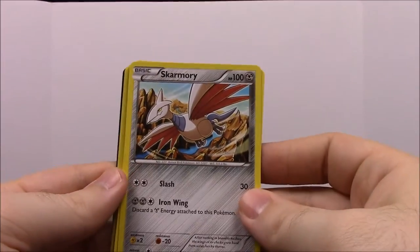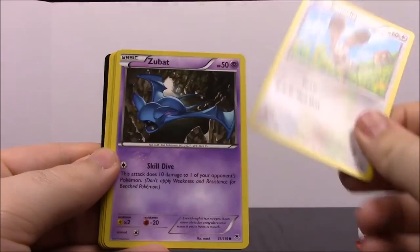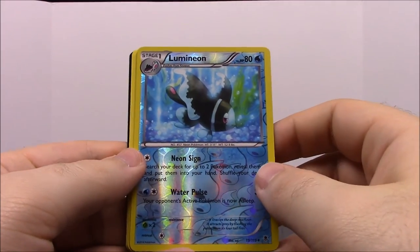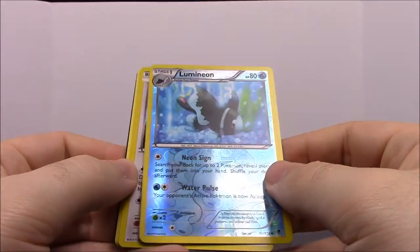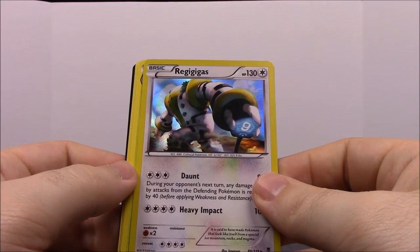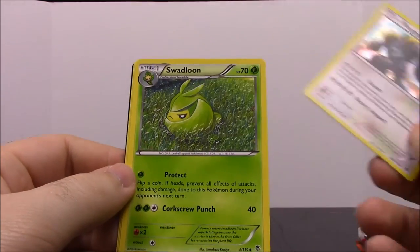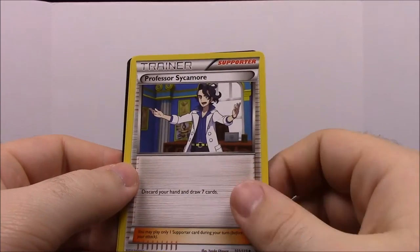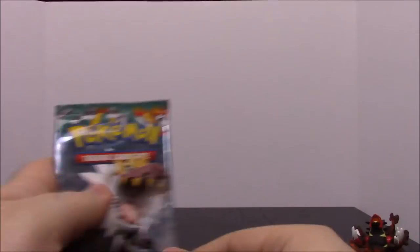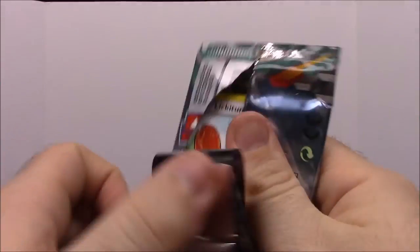From Phantom Forces: a Skarmory, a Karrablast, a Fletchling, a Buneary, a Zubat, and a Lumineon — really cool art and nice shininess on that card. Then a Regigigas — I can never say that right — a Swadloon, a Professor Sycamore Trainer, and a Shauna Trainer. I think Regigigas is one of the legendary Pokémon but I'm not exactly sure. Really cool pack overall.